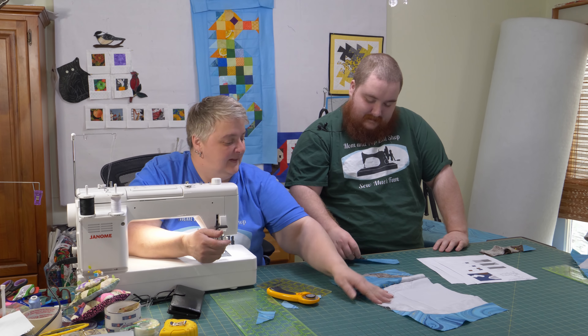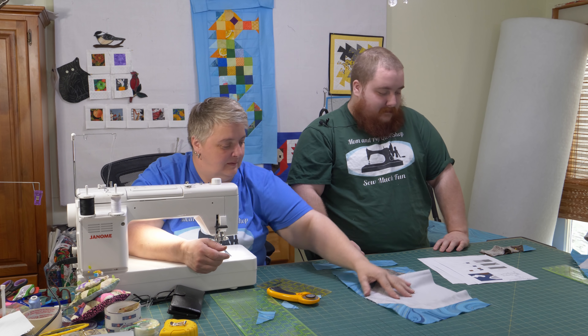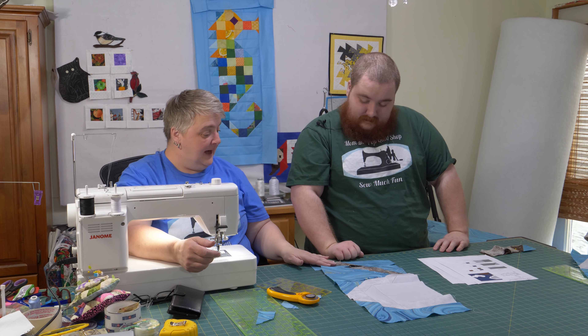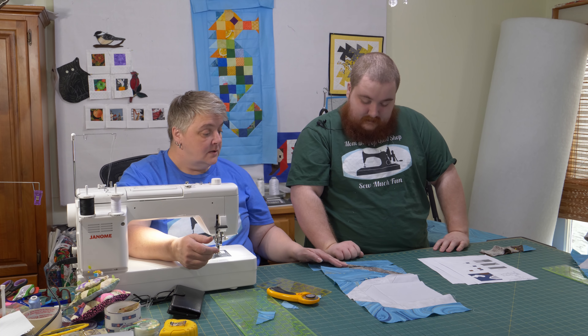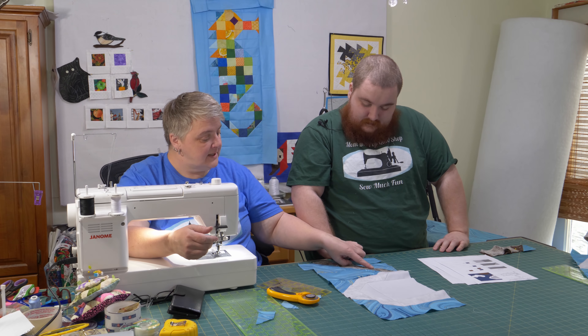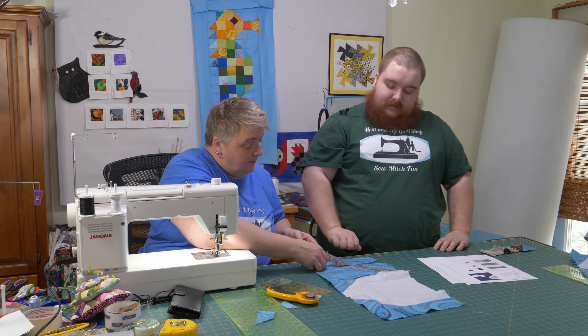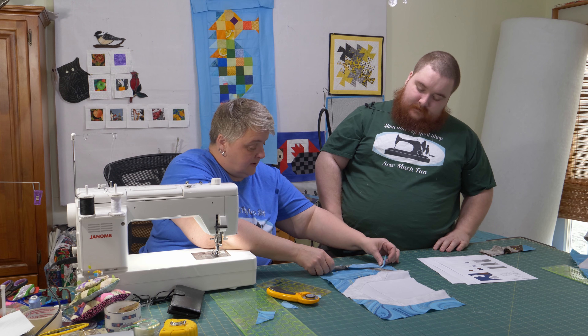All right — there we go, look at this go. Now we're almost sailing away. We're going to line that. Now here's another one to line up. Actually, that one's fine — that one's just a tiny smidgey smidgey, but once we get it all quilted nobody will see. Then we have the next little bit to go.